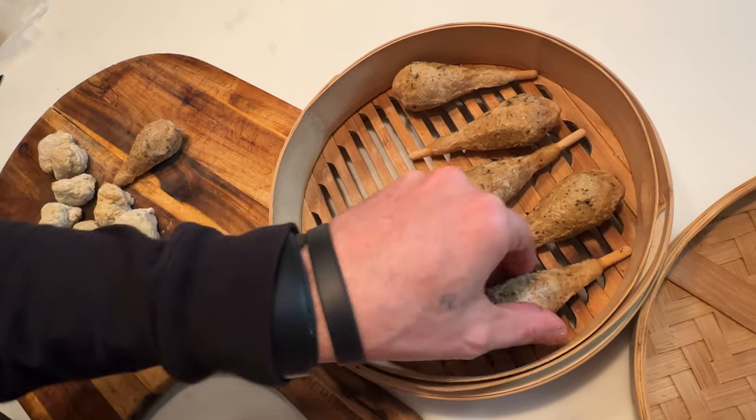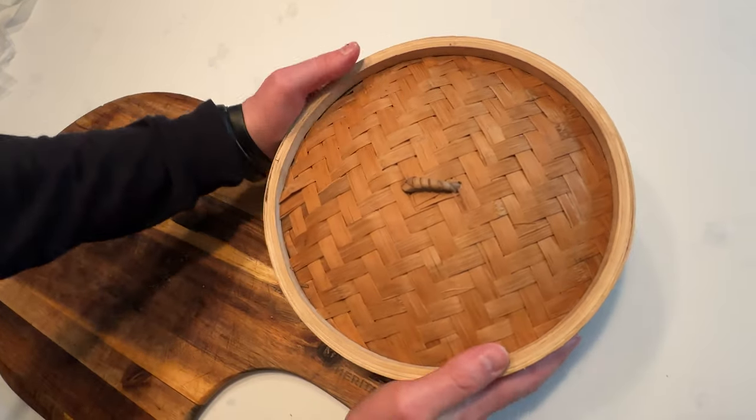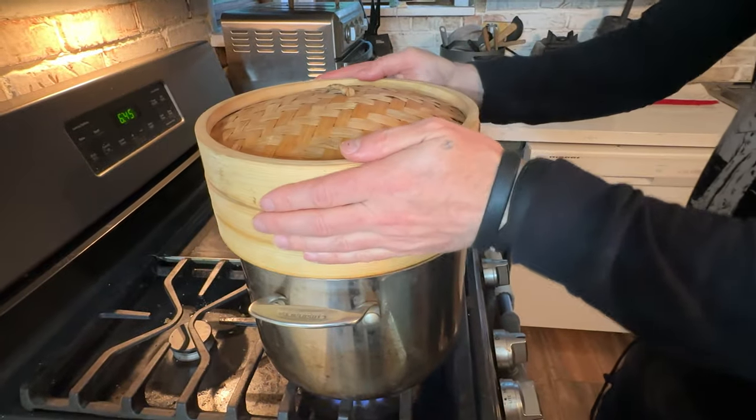We're going to get my steamer — bamboo steamer — put everything in there and put it over the boiling water.